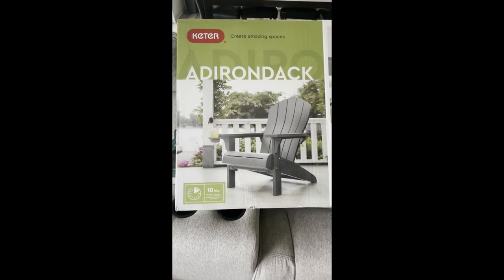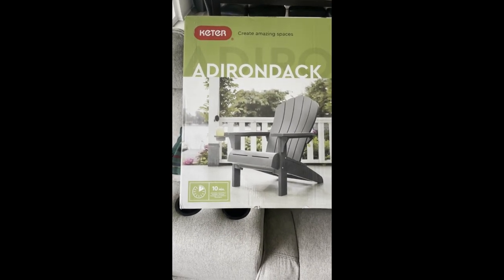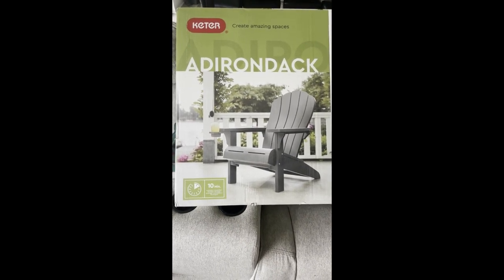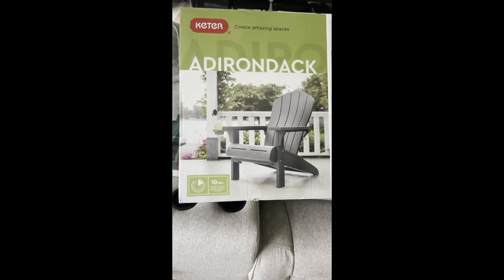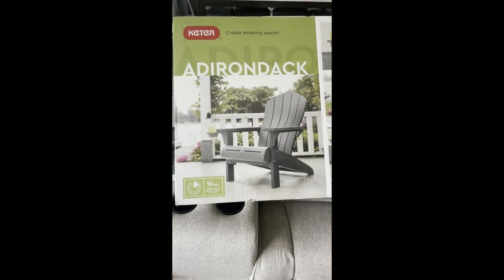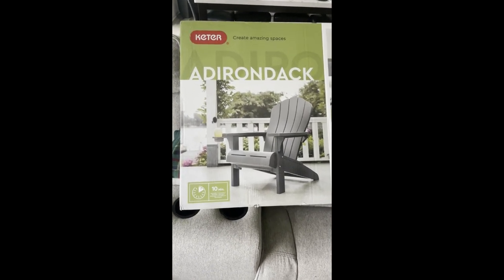What up YouTube, this is your boy Simply Jo and today we are reviewing this Keter Create Amazing Spaces add-on iron deck chair. I've been looking for some chairs to go along with the fire pit I have outside on my patio, and I've been seeing these chairs everywhere.